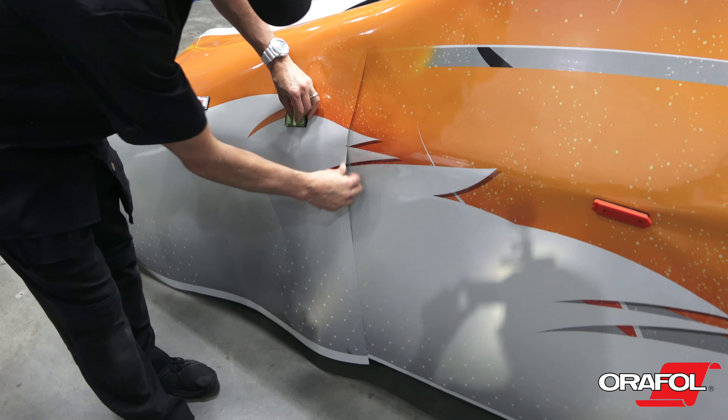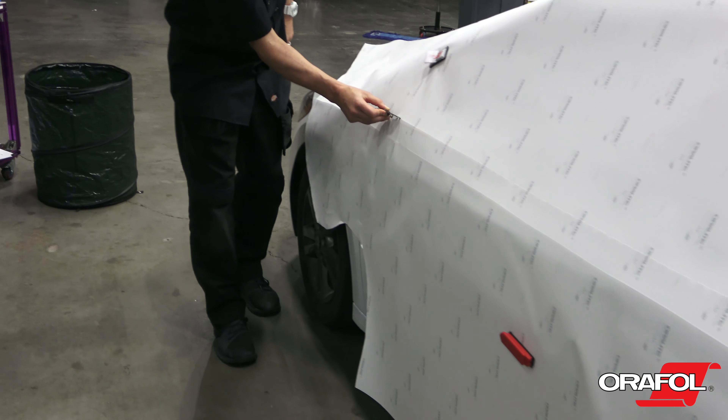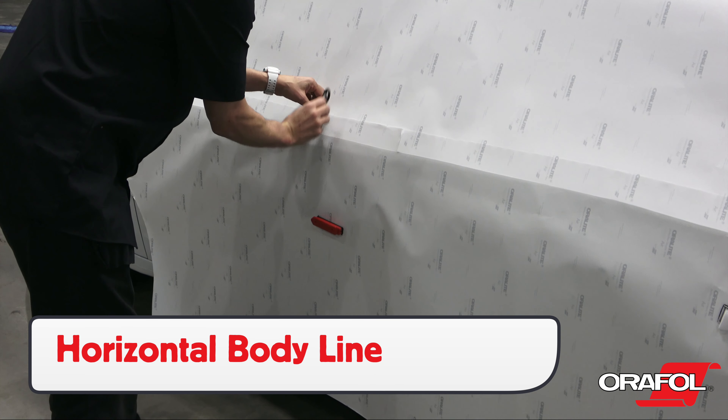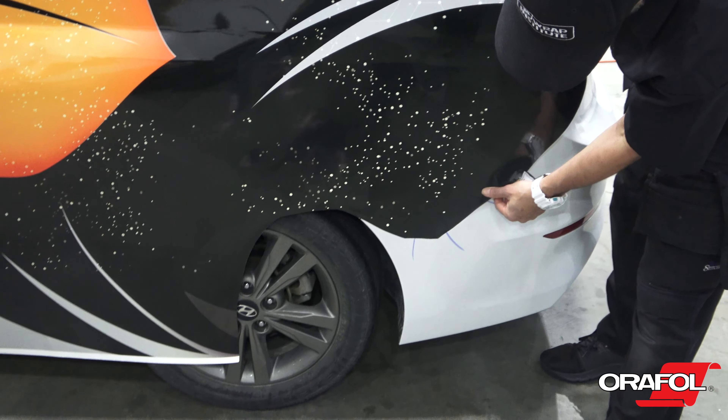For install, since this is a commercial print wrap, be sure to check the alignment of the graphics first. Using a dry erase marker is a good reference point for the installer. Make a temporary hinge with either magnets, masking tape, or by cutting away a section of the liner.